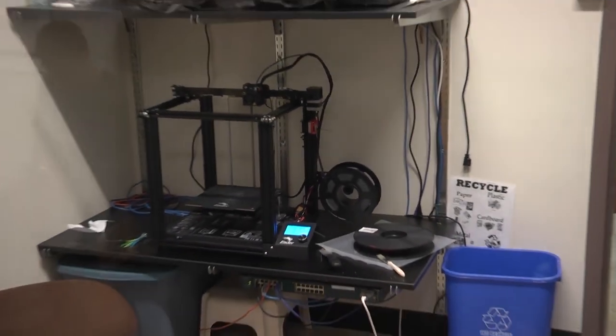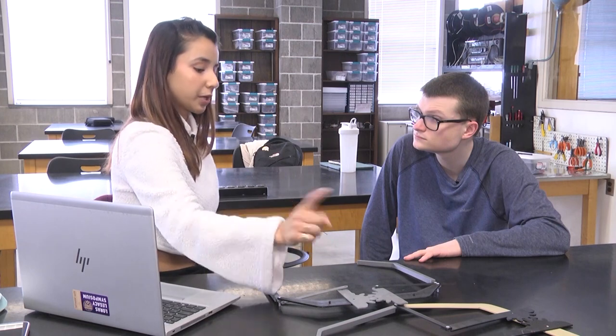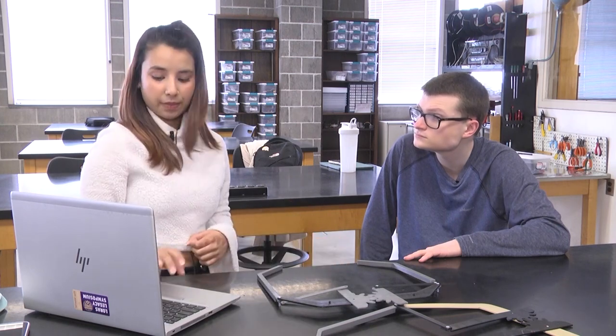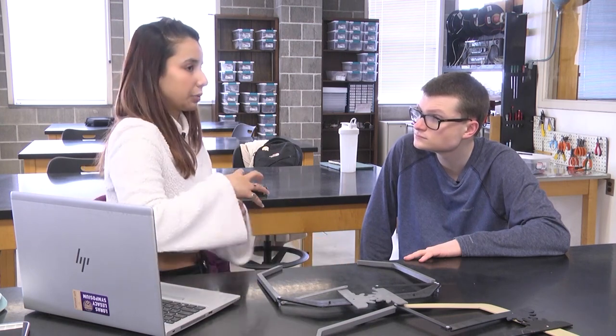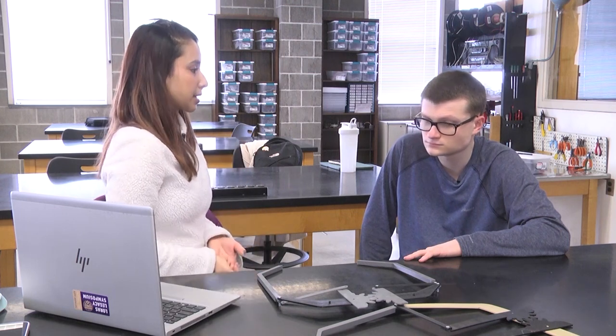We are planning to use an Arduino board to program the grippers with an RF sensor on it, so that the remote controller can send a signal to the RF sensor attached to the gripper. That will automatically grip the object and drop it off whenever necessary.